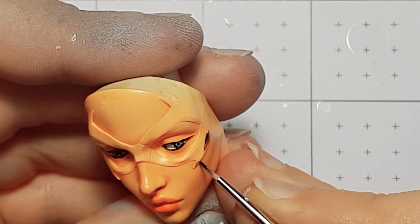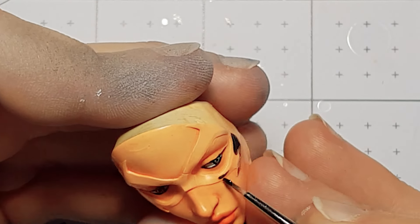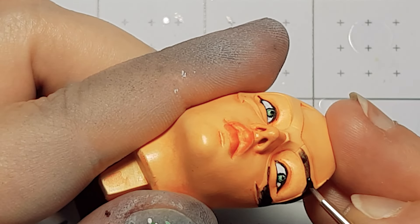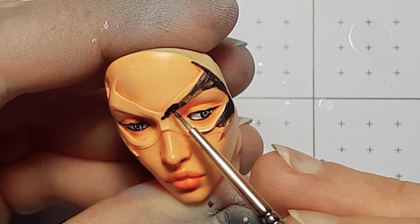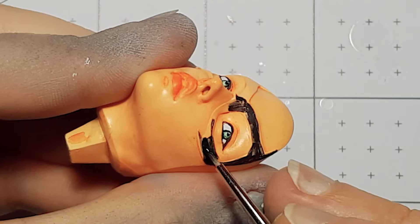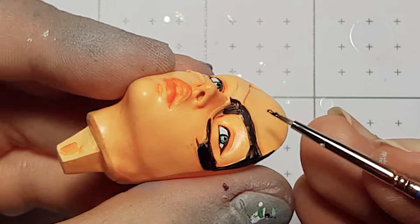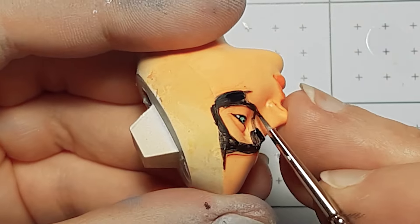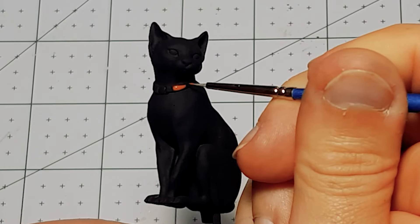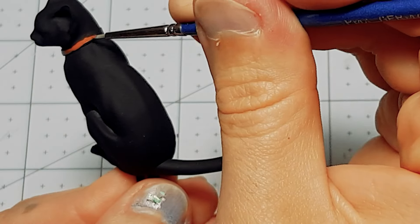Her mask was annoying, having to move it around so many times. If you want to see how I did the other side, pause the video, go back, and turn your screen upside down and watch it again. The cat was actually fun — I used a red leather on the collar for her. It took a little bit of work to not get the red on her fur.